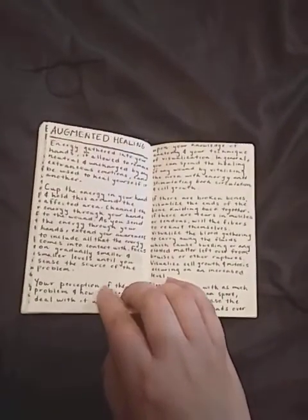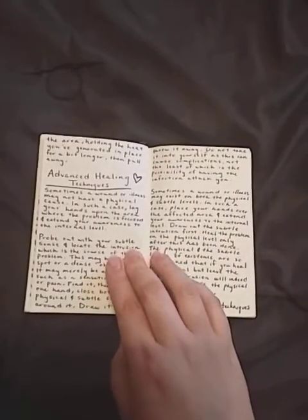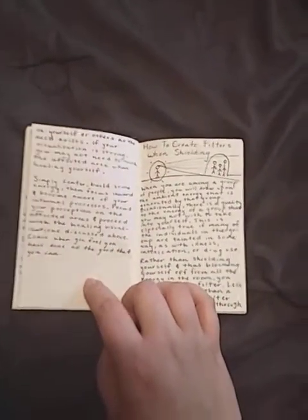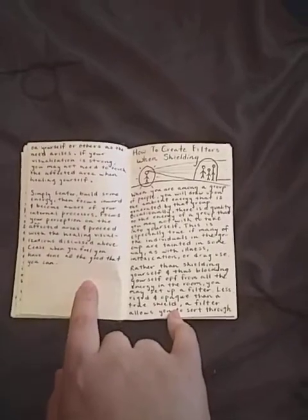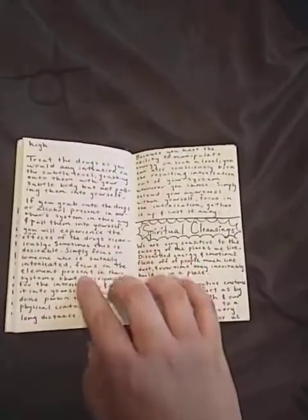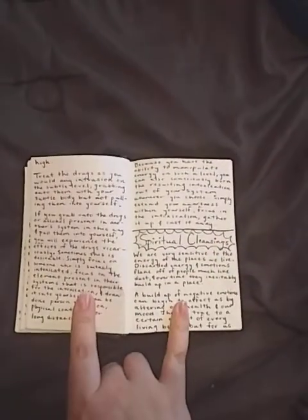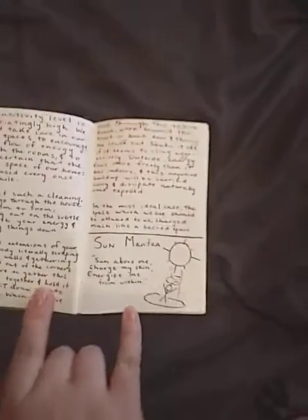Augmented healing — this is just energy healing techniques, not necessarily reiki, but advanced energy healing techniques. How to create filters when shielding — this is useful for when you want to shield your energy from others but you don't want it to be such a permanent hardcore psychic shield. So you can create holes or filters to filter out the energy you want, letting the good energy in and keeping bad energy away. Spiritual cleansing is very important for built-up energy in a room or a house or even for yourself.